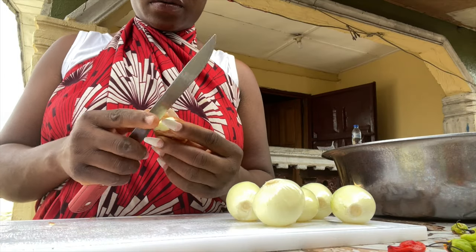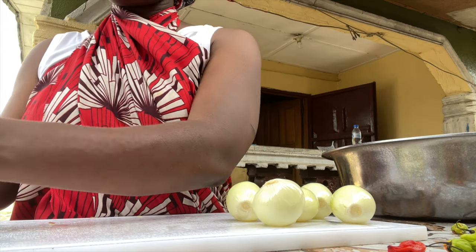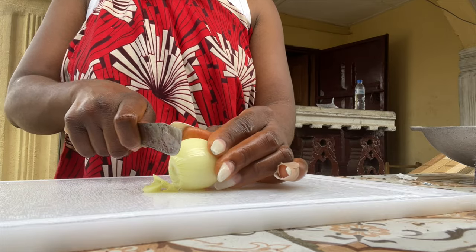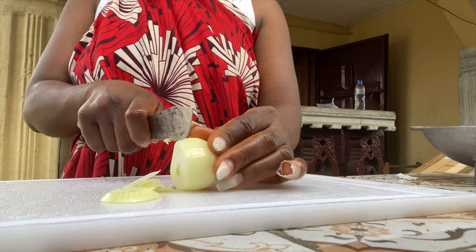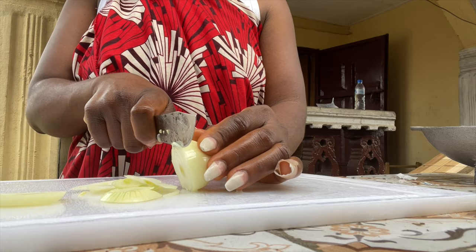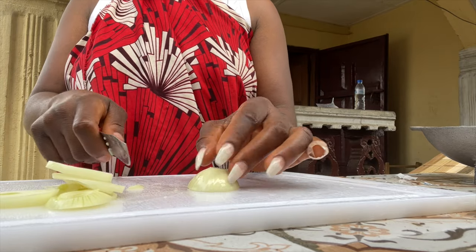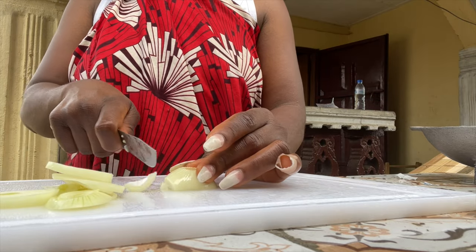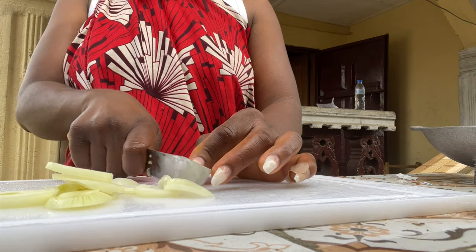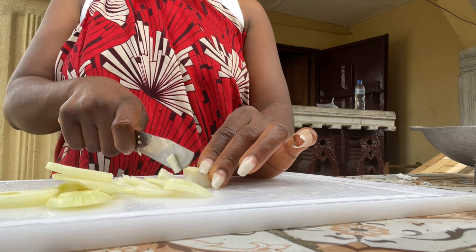Next I'm peeling the skin off the onion, then I'll be cutting my onions and grinding or blending them with the pepper. Now as you can see I'm cutting my onions. My pinky finger — I hit my nail on the wall and I think it broke and it was hurting me so bad I had to put a band-aid on, so I don't hurt it even more.